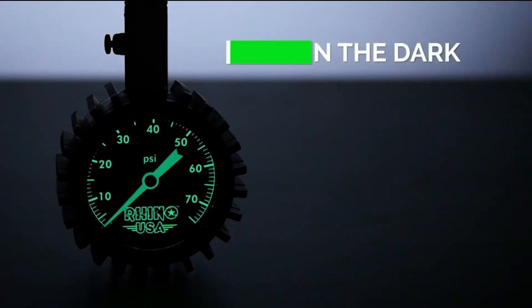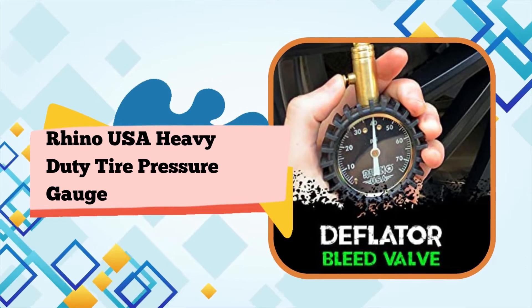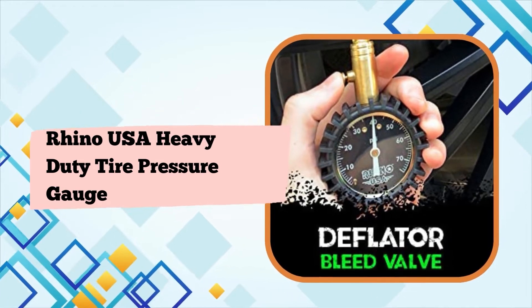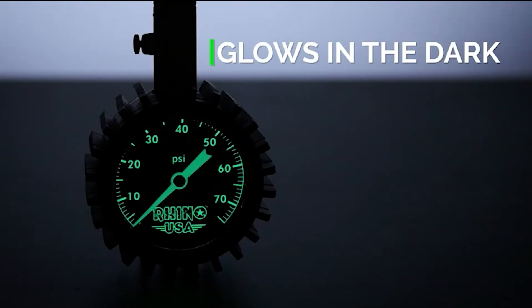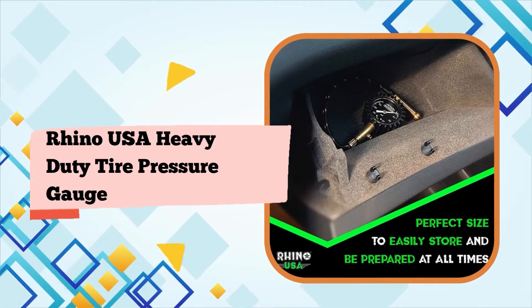Hey, it's just under $17 — you want glass, go spend $50 on something else. I got this for our bicycles. I've had various tire gauges and have been very annoyed with all the various styles I've had. I really like how this can swivel — you can maneuver the nozzle and the gauge.